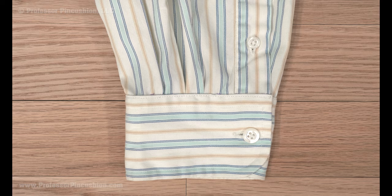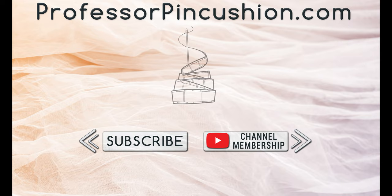Repeat the process on the other sleeve to make them even. We hope you enjoyed this tutorial. Please subscribe and click the bell icon to get notified of our new releases. Also, check out ProfessorPinCushion.com to view our complete library with well over 450 sewing tutorials. If you would like to directly support us, you can join our YouTube membership and earn some exclusive perks. Thanks for watching. See you next time.